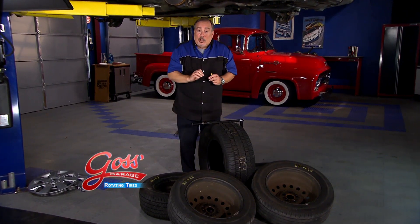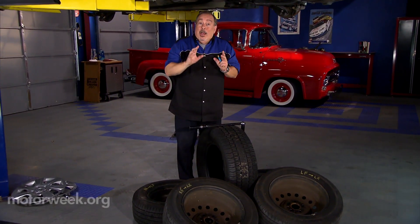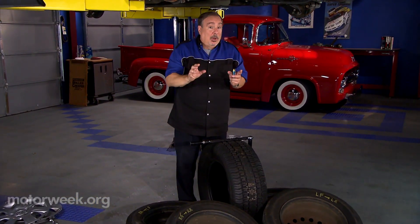Have you checked the price of tires lately? They are expensive. So how would you like to get twice as much wear out of your tires? Well, in most cases you can — by properly rotating the tires on your car.